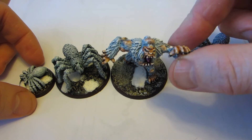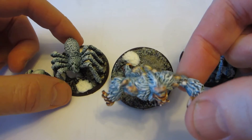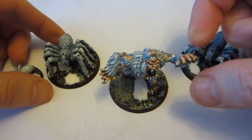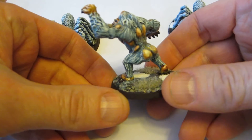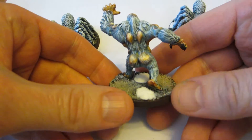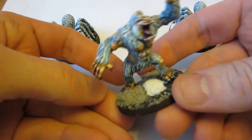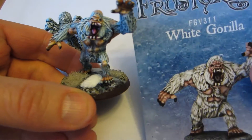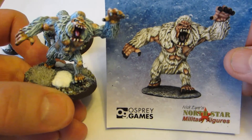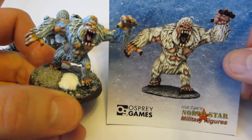And here we have some finished Frostgrave miniatures. The spiders are not all that complex — the eyes, the fangs, and the claws are the only things not painted this fur color, which is rather simply done. The fur on the grill is actually the exact same color as the fur on the spiders, which you might wonder why.